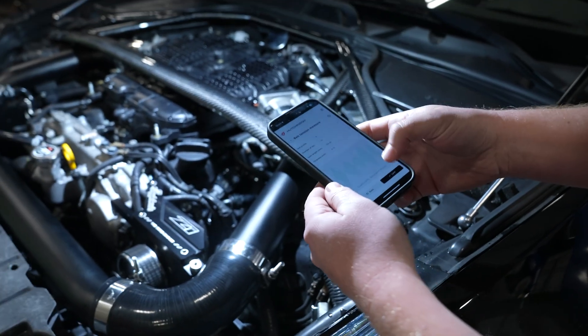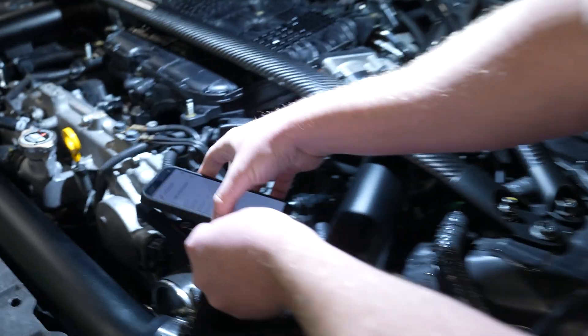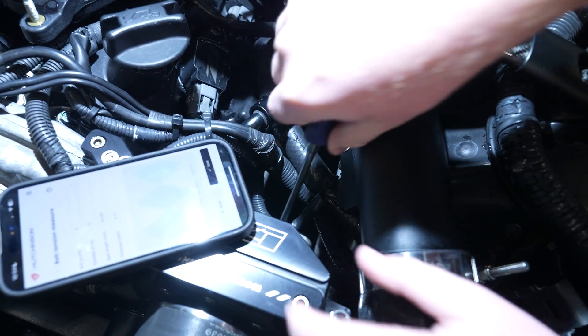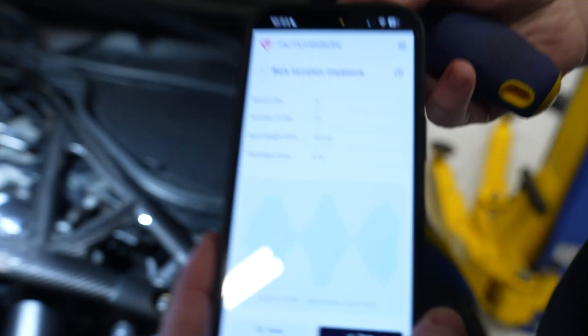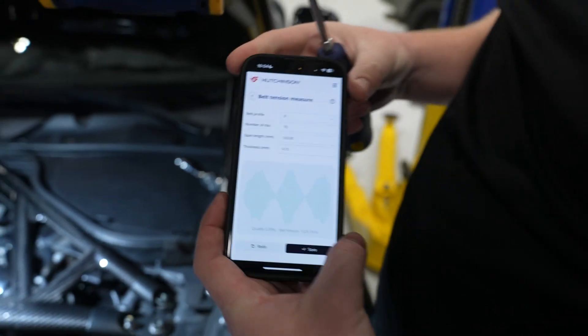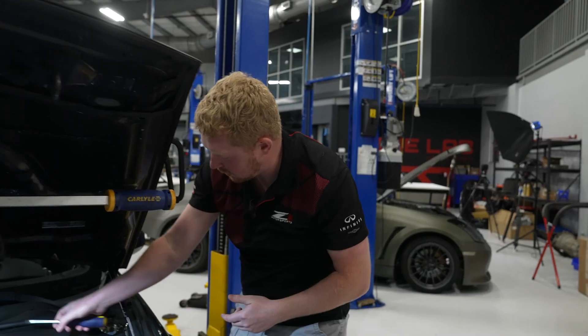We've added a little bit of tension — let's go ahead and do another recording. There we go. You can see we're at 1029 Newtons, right in the sweet spot in the middle. So we're all set; just got to tighten this jam nut back up and you're all good.